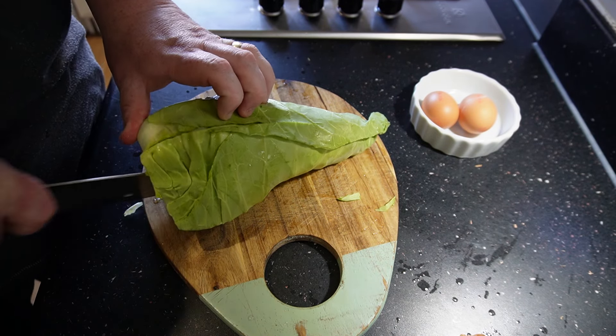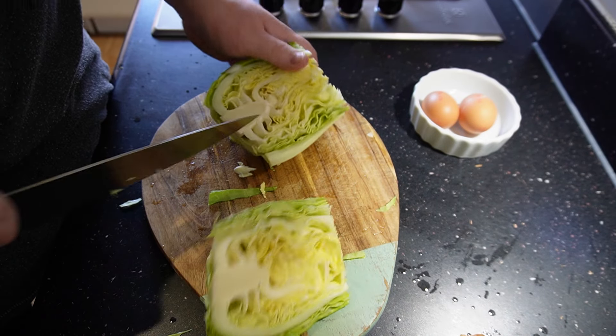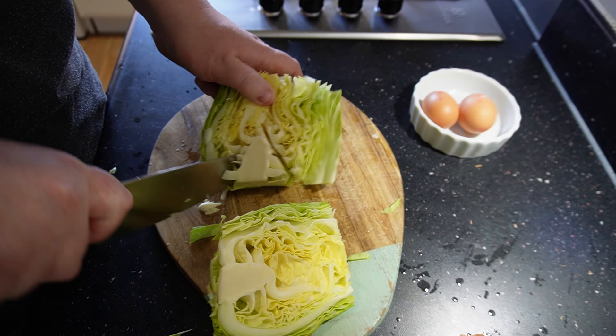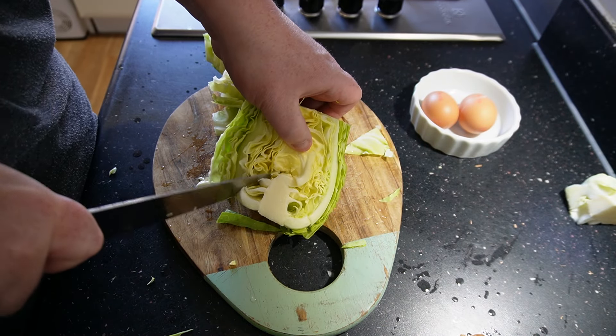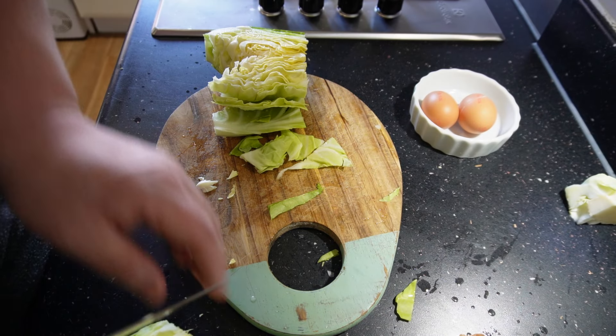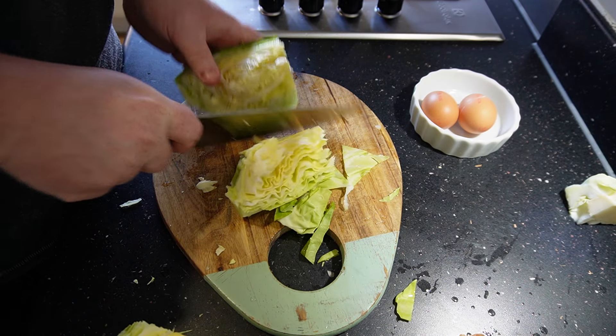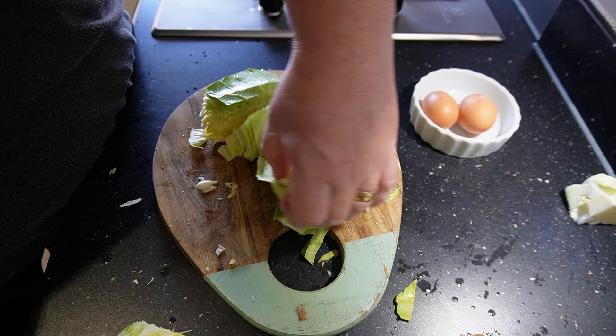Now we're going to go on the cabbage. Just cut that in half, cut the bottom off, and then take out your core. If you're not sure how to do this, just cut it in half like that and cut a V around the core and it'll just pop straight out. I'm going to cut it down to that length and shred it — I'll leave the cabbage slightly bigger than the onion.